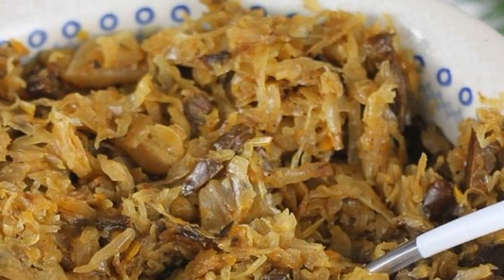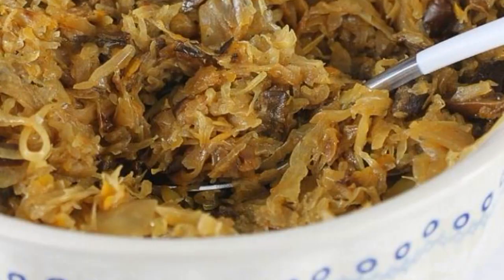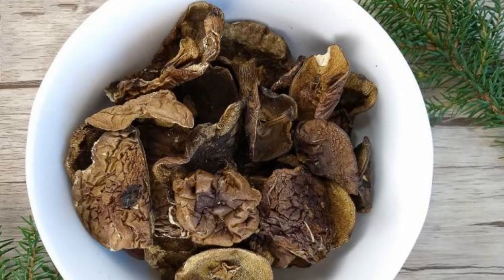Sauerkraut stew with mushrooms is a traditional Polish Christmas recipe. Cabbage is usually used for making pies or for filling dumplings. You can use any mushrooms in the dish. My recipe uses dried mushroom moss. Let's start with the dried mushrooms.